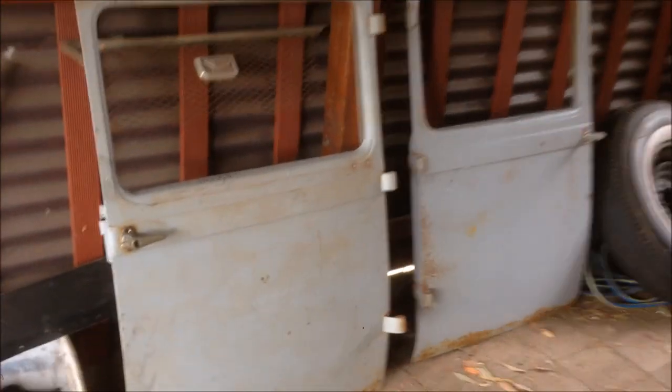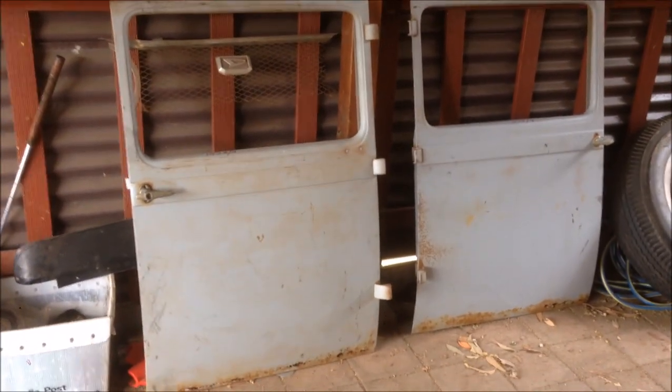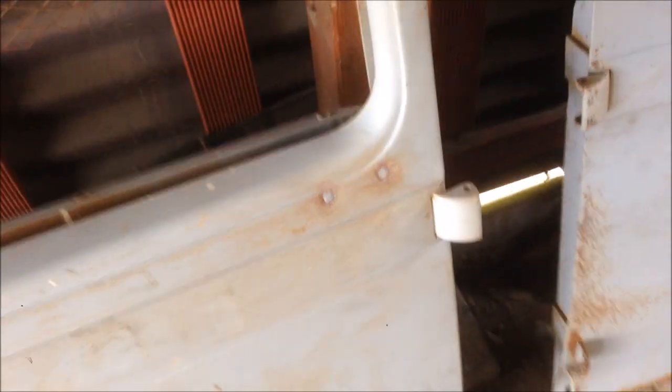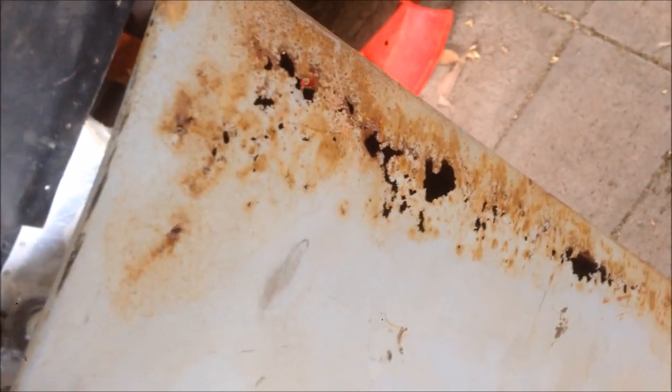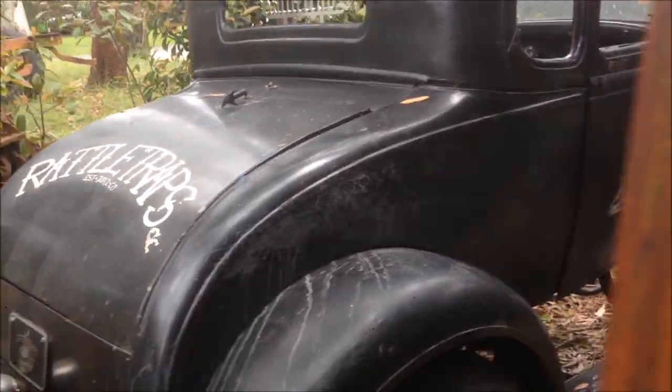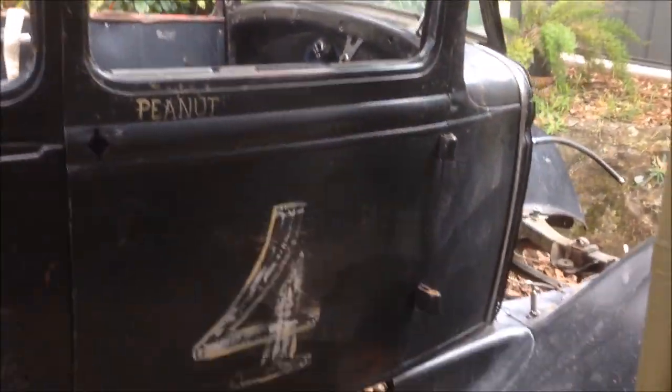One thing I finally was able to get was a set of doors for the coupe — the mongrel. The correct doors, 1928-29 doors. A little bit of rust in the bottom, but apart from that they're in really good condition. They've got locks, hinges, latches, everything on them. They need lower panels, but looking underneath — wow, these are excellent. I didn't pay a lot for these either. I just need a skin strip at the bottom. Easy work. That means I've got everything to finish this thing — make it a full '28 — and enough parts to make a 1930 woody as well, which will happen eventually.